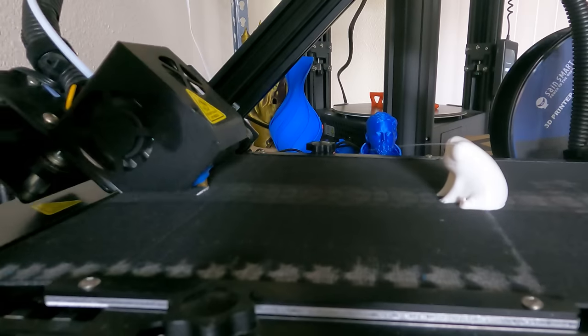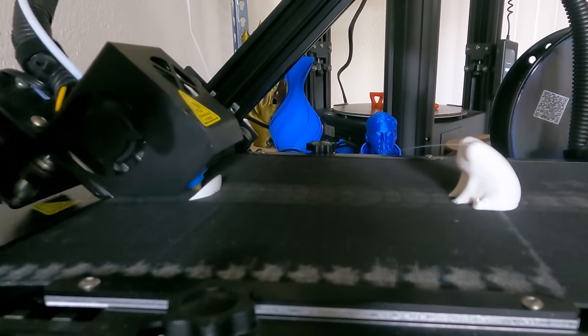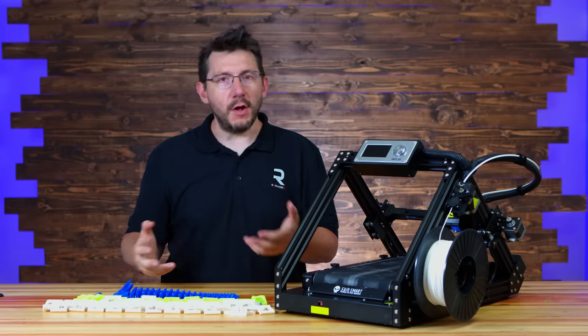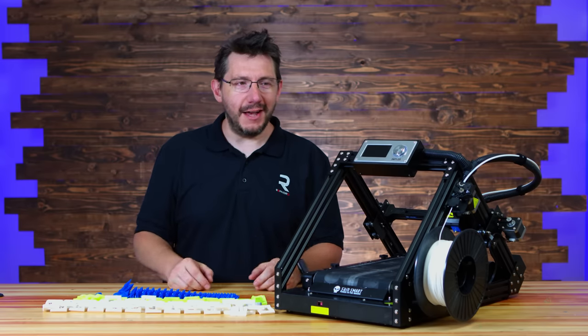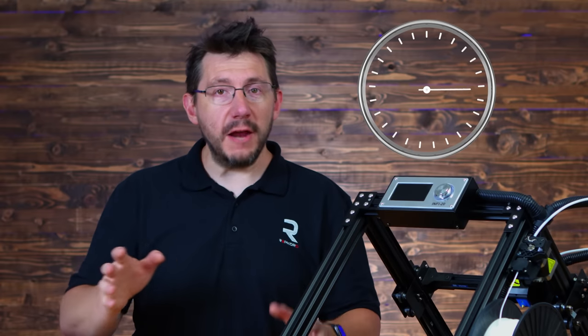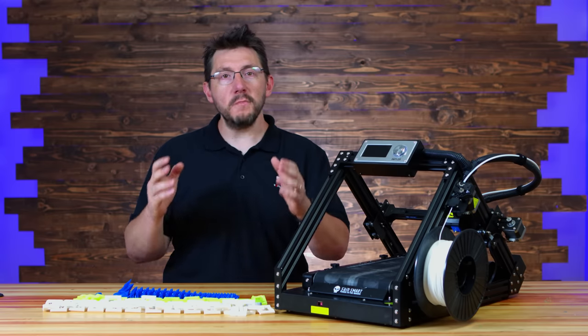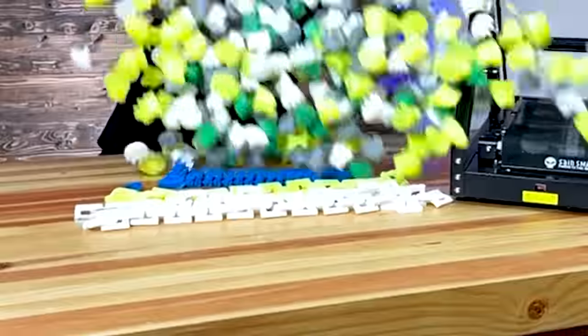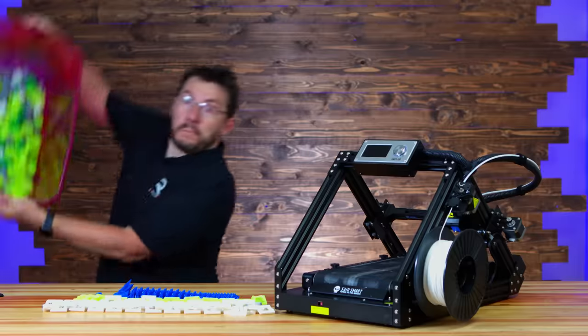You can actually see in some of the time lapses how these Freds were stacked on the build plate, because as the Z belt moved, the Freds would fall off into a container. People really liked that on the live stream — it was really fun to do. These Freds ran 24/7, all day, all night, for many, many, many days. How many Freds were printed? That many.